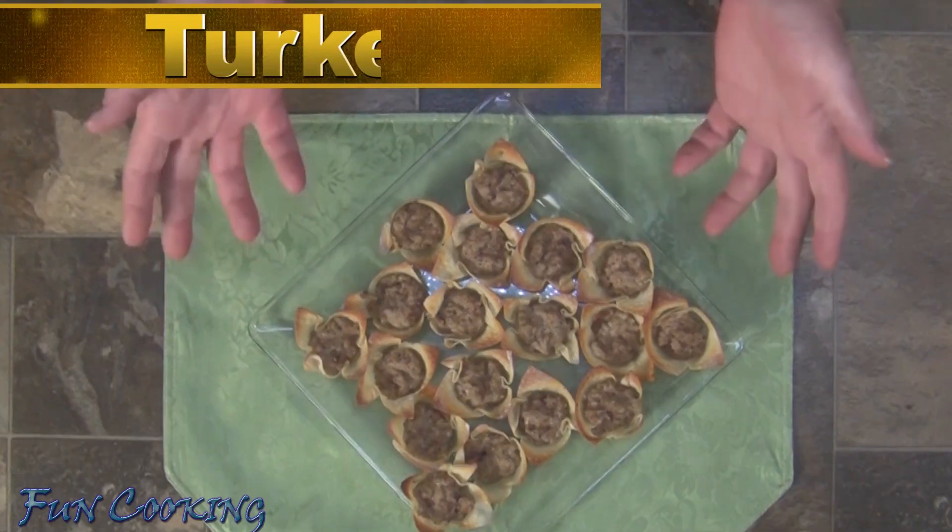Hey guys, welcome back to Fun Cooking. Today is another day that I am teaming up with Sutton's Days, Paul's Rule of Thumb, and the Resident Foodie and Hoarder in our adventure of 30 Days to Thanksgiving. You can find links to their channels below in the description box. Today I am making turkey tarts.